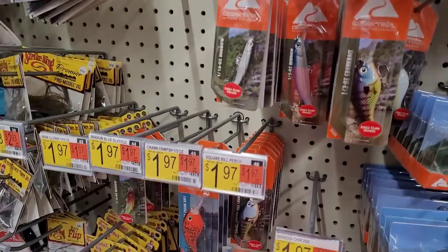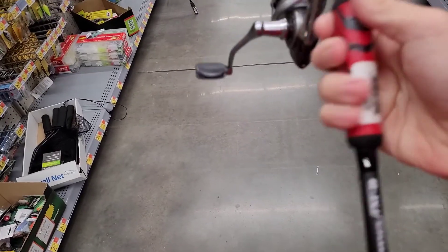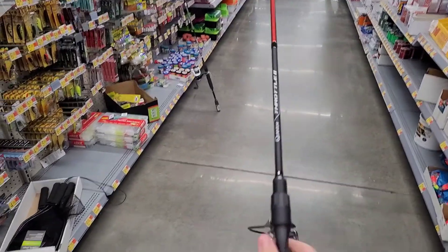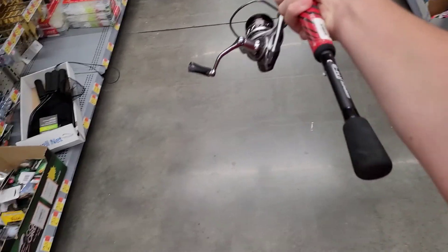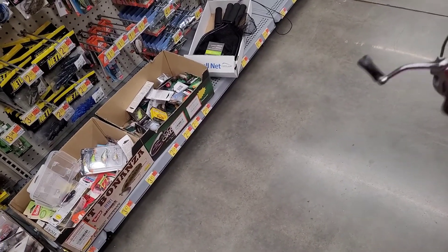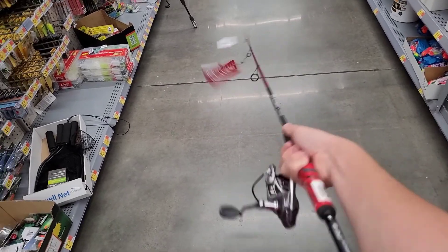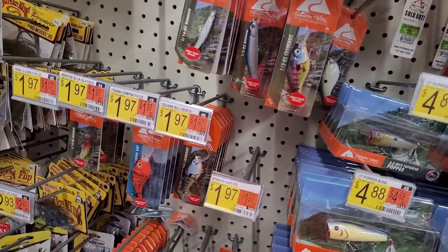Next one we got is a Quantum spinning rod. This one right here is the Quantum Throttle. This one right here is a decent rod — it's an IM8. Look at this one right here, it's $59. Then that HT Enterprises is like $79.